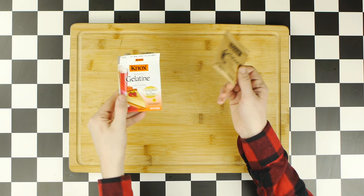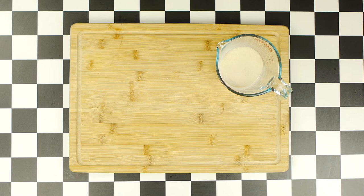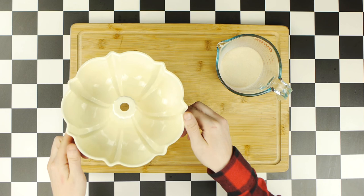For our Jell-O mold, I found this Bundt cake pan from Target. Whatever mold you use, make sure the liquid volume won't exceed the container. Now, we're gonna get our two cups of lime juice, along with three cups of water, as my Jell-O mold held five cups total.